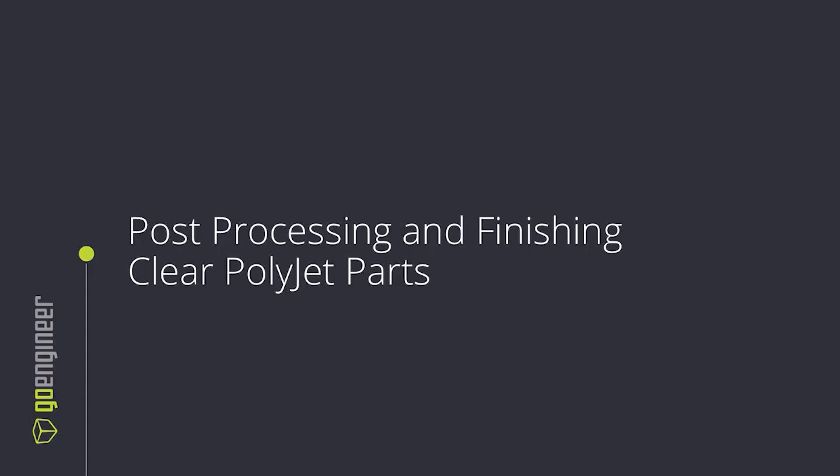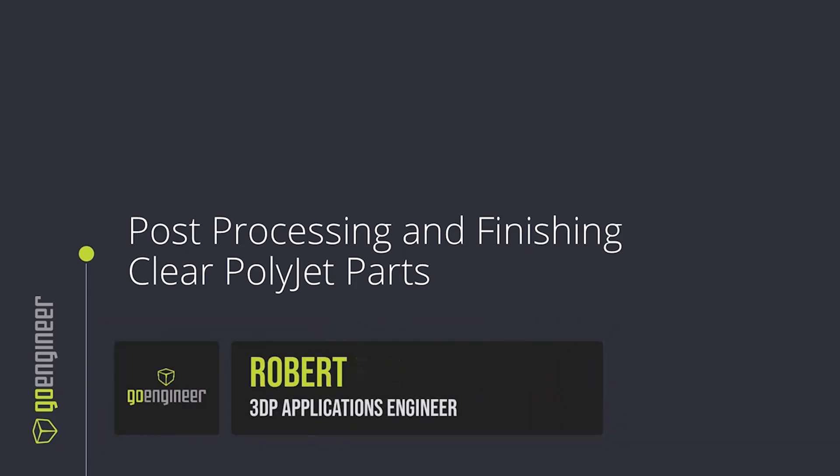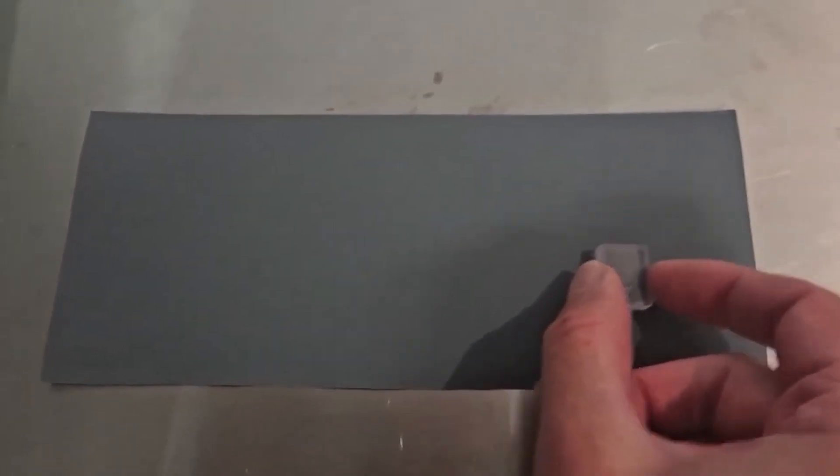Hello, and welcome to this video on post-processing and finishing PolyJet parts. My name is Robert French. I'm a 3D printing applications engineer with GoEngineer. There are lots of post-processing techniques and tools for PolyJet, but let's talk about some of the print settings that affect surface finish.